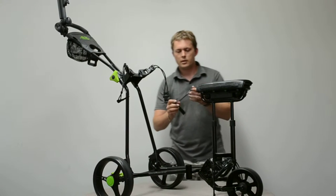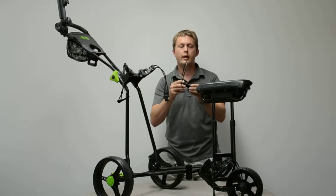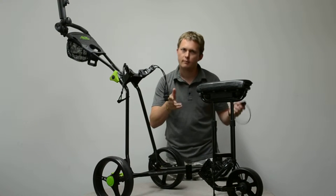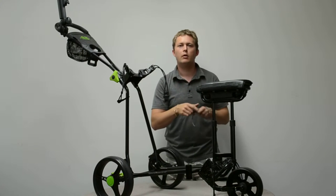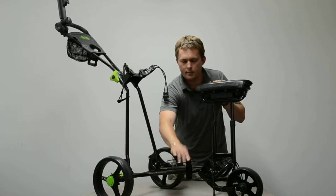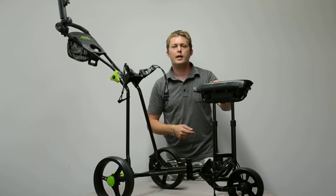The other thing is you've got this little loop here. Now this is for a sand bucket. A lot of clubs now need you to take a sand bucket around — so you take a divot, get your sand, cover it in the hole, grass will grow back. That'll just go onto that same point, so you can swap around and choose which sides you want to have those configured.